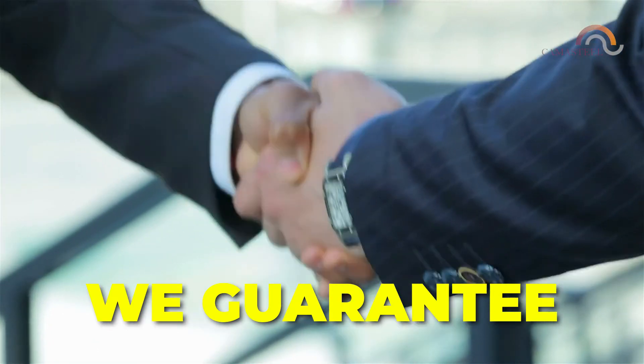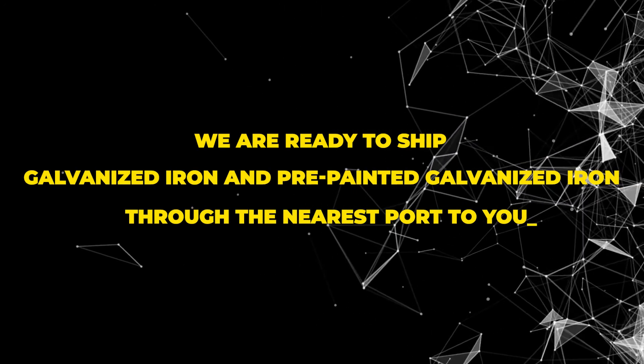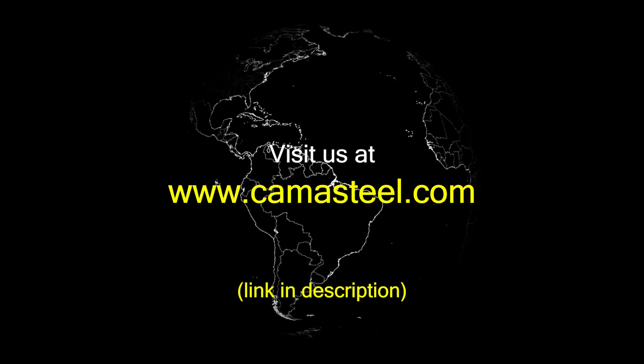We guarantee that you will be satisfied with Camasteel services, and we're ready to ship galvanized iron and pre-painted galvanized iron through the nearest port to you. Please visit us at Camasteel.com.